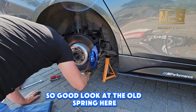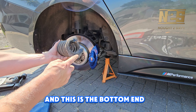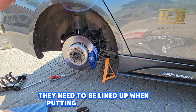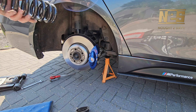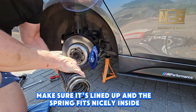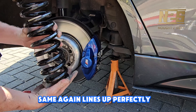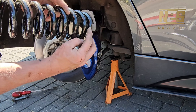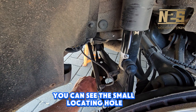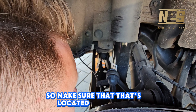Good look at the old spring here — you can see this is the top end and this is the bottom end. The same as the front, these pieces only go one way and need to be lined up when putting in the new spring. Grab the top rubber, make sure it's lined up and the spring fits nicely inside. The bottom rubber lines up perfectly as well. You can see the small locating hole for the bottom rubber of the spring when putting it back in — make sure that's located correctly.